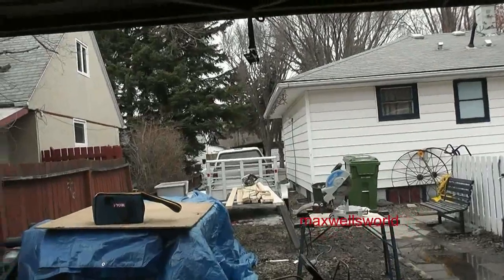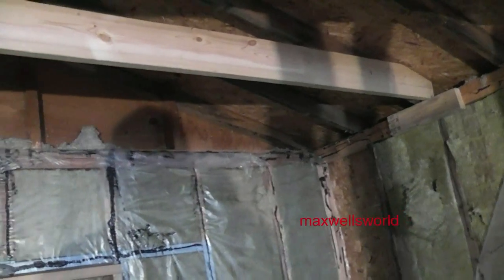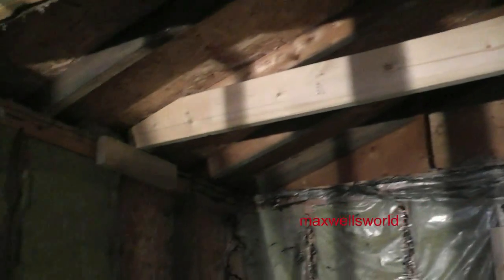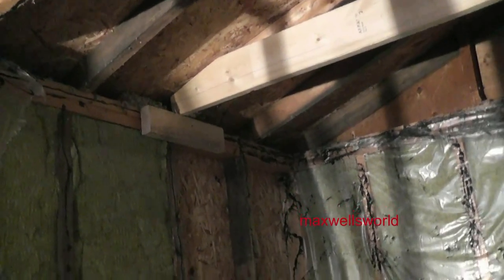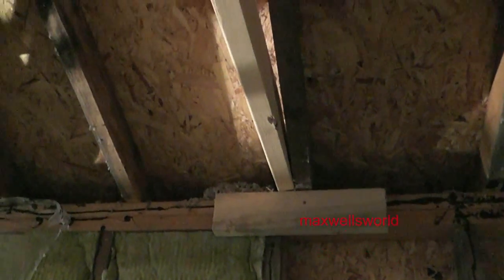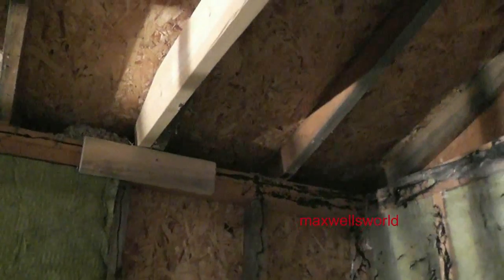Okay guys, just a quick little check-in. Got the messed-up roof rafter up in there — just sitting there with the help of the helper 2x4s, as you can see. She is not nailed in there, just up against the existing roof rafter. All I'm doing is basically putting a stringer in there.